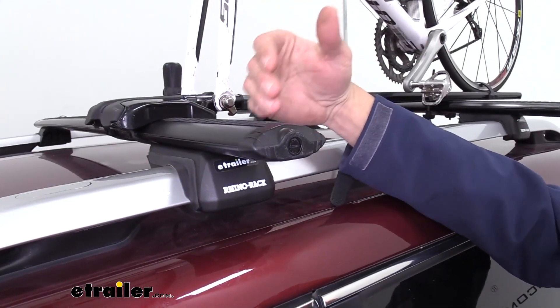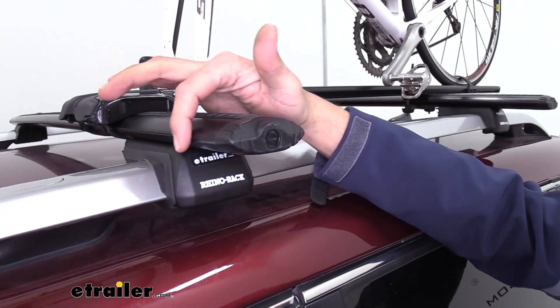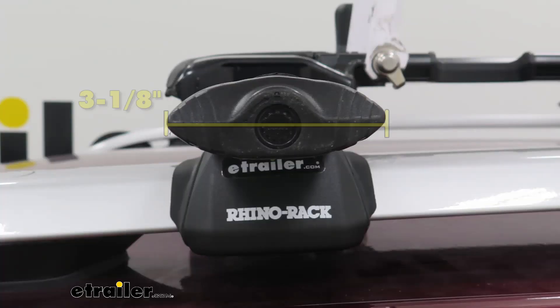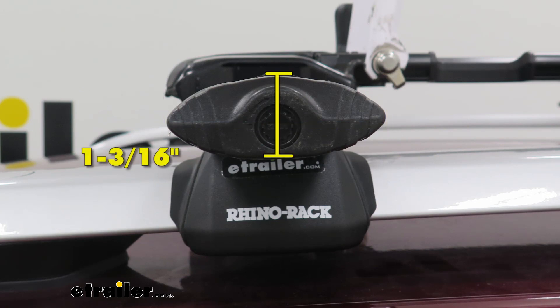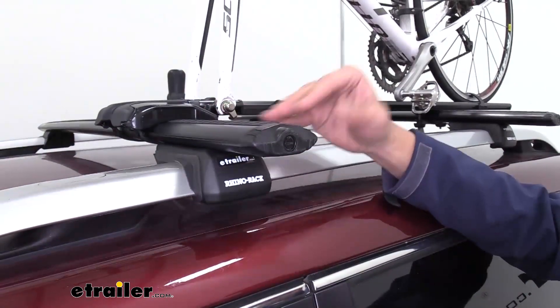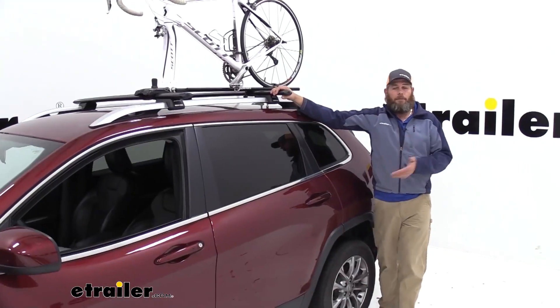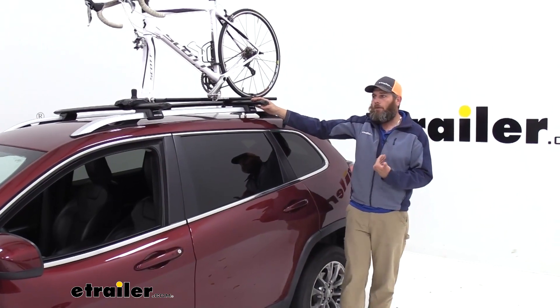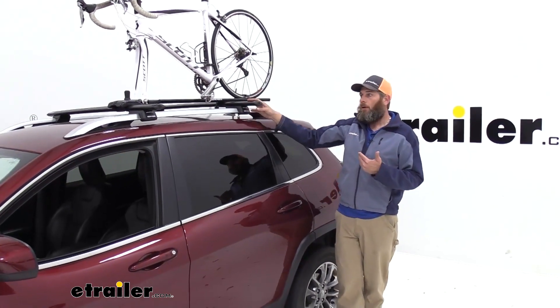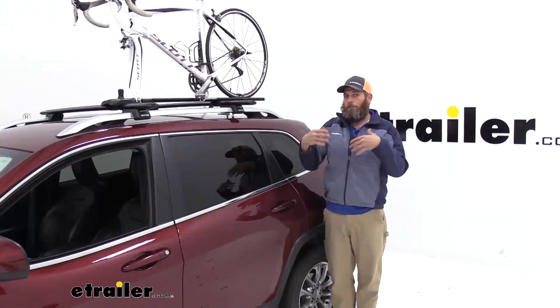To ensure that your accessories will fit, I want to give you the dimensions on these cross bars. From the front edge to the rear edge, we've got about 3 and 1/8 of an inch. From the bottom up to the top, it's going to be an inch and 3/16ths. As long as your accessories are designed to fit that — which most of them on the market today are — you won't have any issues. I really like the way this roof rack system looks. There are roof rack systems, however, that will not overhang like this; overhanging like what we have here gives you additional room for accessories.